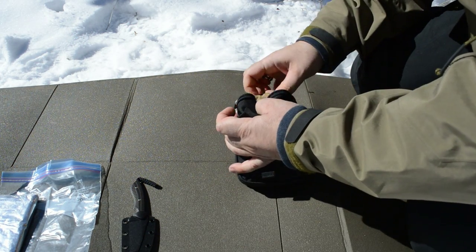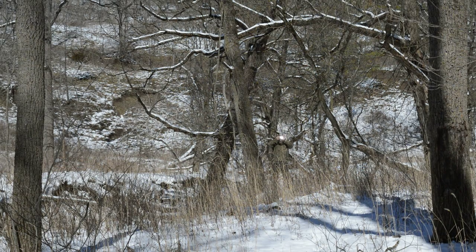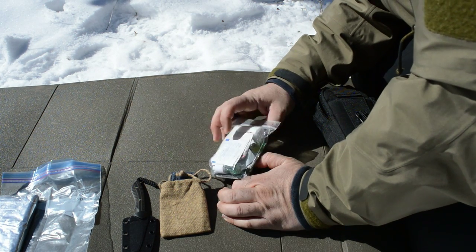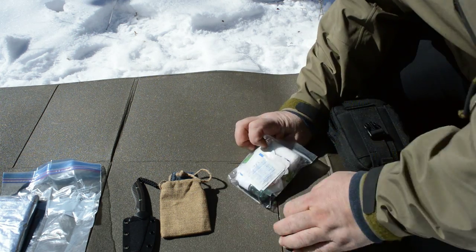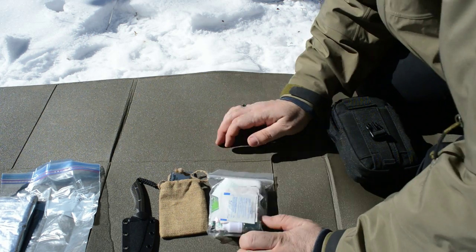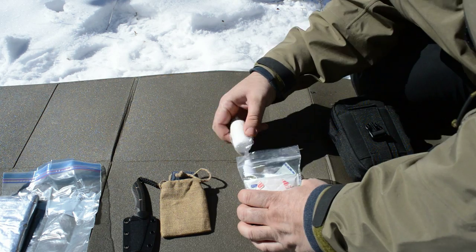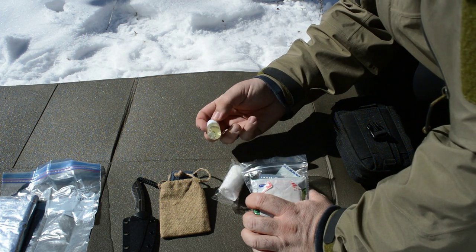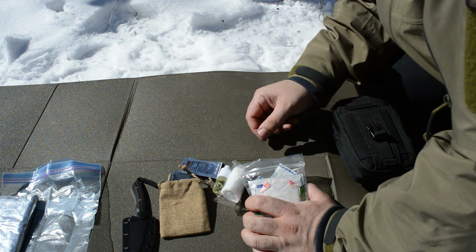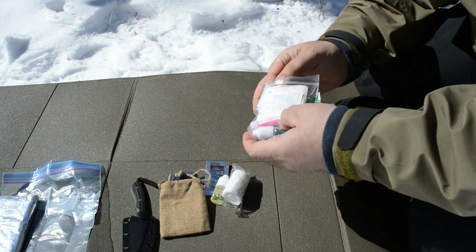I've got a little star flash signal mirror. And now this is a first aid kit. I don't personally have a lot of first aid experience, so bringing a really complex kit is not going to help me a whole lot. I've got just the basics: band-aids, some gauze. This is hand sanitizer — I guess if you had to clean a wound, you can also use it to start a fire. I've got some iodine in here — you could even use that to purify water if you absolutely had to. Some band-aids, some pills.